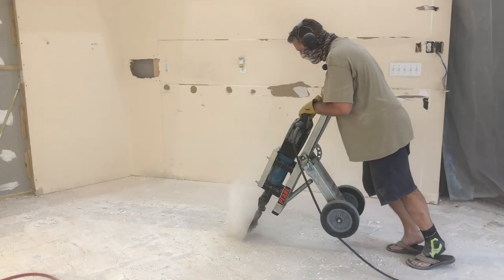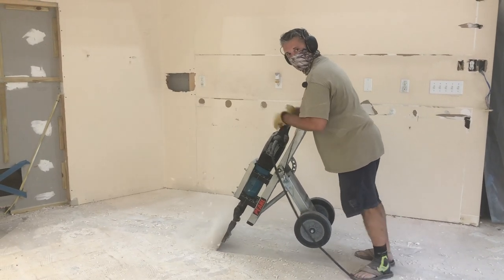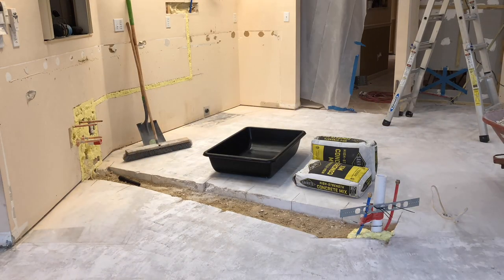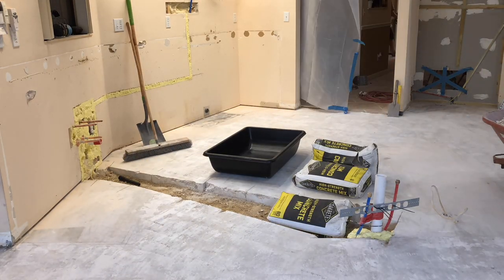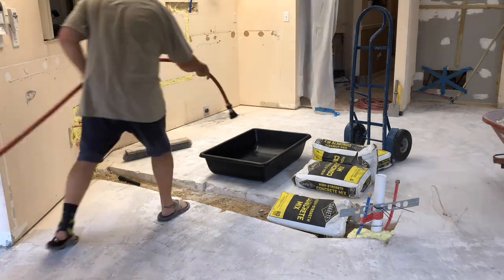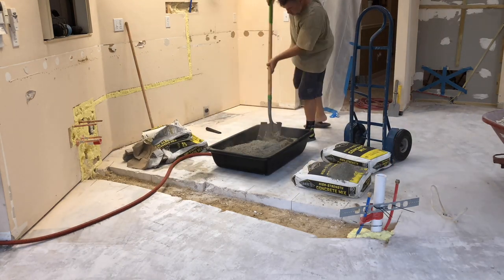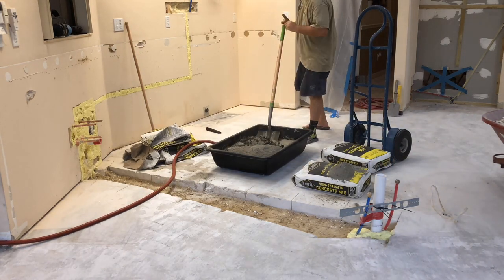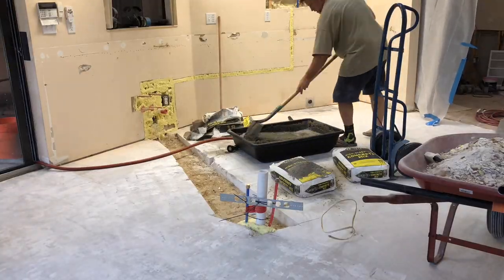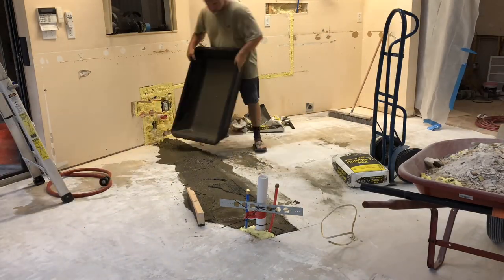It is slow going — you do about six inches at a time and then you've got to go back over it because the machine will miss parts. This was by far the hardest and most time-consuming part of the whole thing. But once it was all gone, the next step was to pour concrete back in the hole. This was a no-brainer and pretty much the last step before we were ready for the cabinet company to come in and start building the new kitchen.